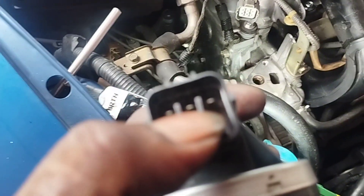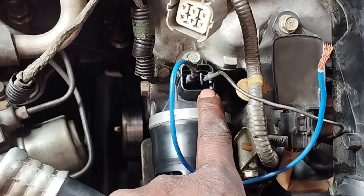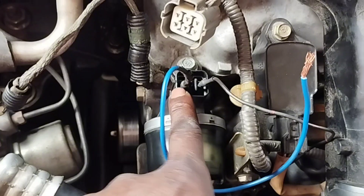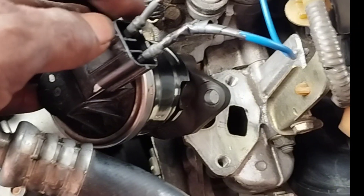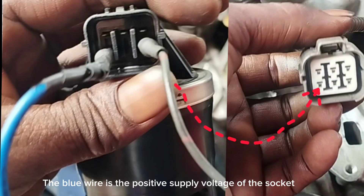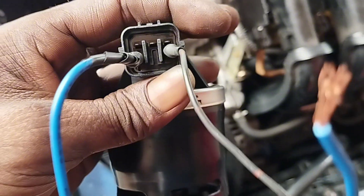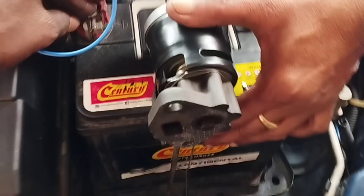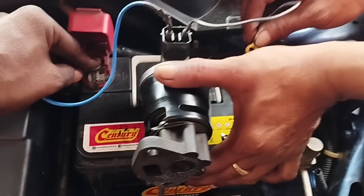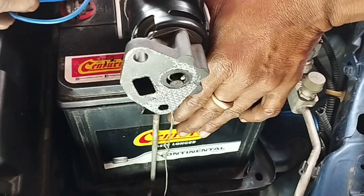Step number 3. Now I will test the EGR valve with the car battery. Connect two wires to the two pins below the EGR valve. The black wire is the ground body earth line of the socket, and the blue wire is the positive supply voltage of the socket. Connecting the blue wire to the positive side of the battery and the black wire to the negative side of the battery will open the EGR valve. Not connecting the black wire to the battery negative will close the EGR valve.